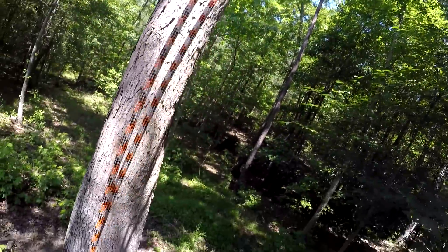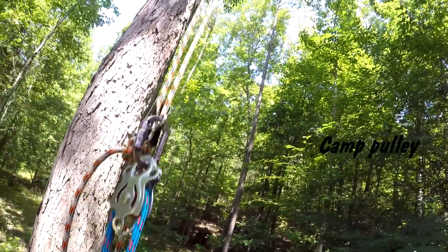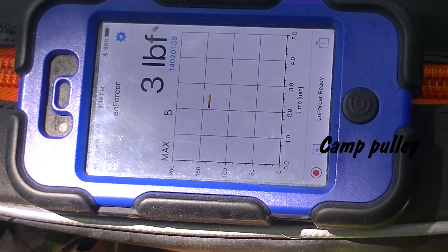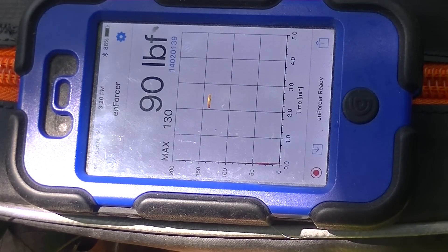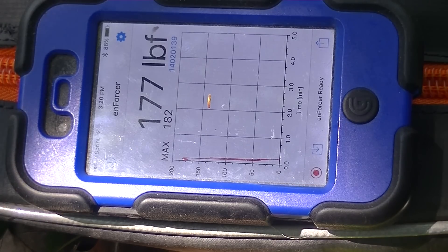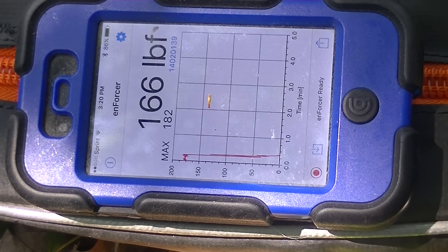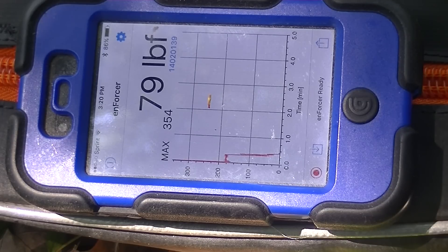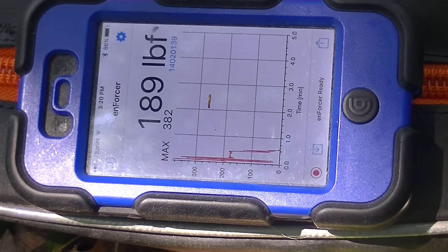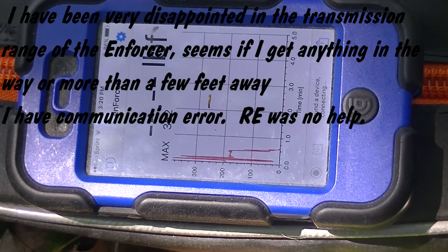Let's try this Camp pulley. Stepping on it gently — max is 182 and I'm around 175 to 180. Bouncing — the max was 382 and I'm right at about 190. Not too much more than what it started out at, but it's a pretty efficient pulley.